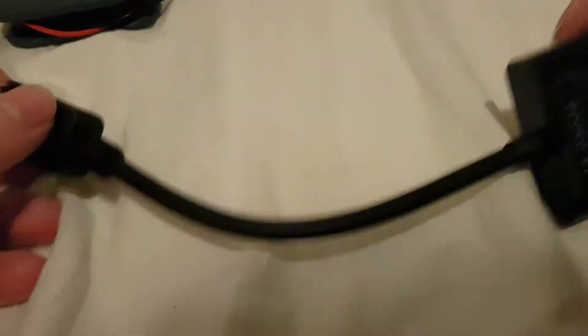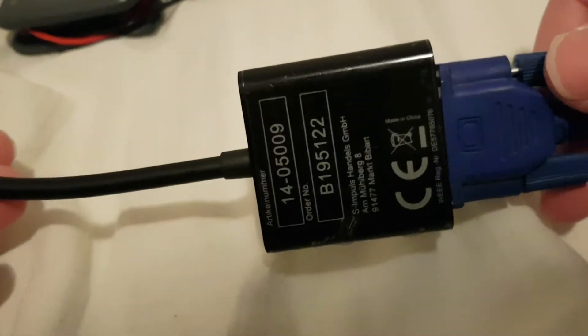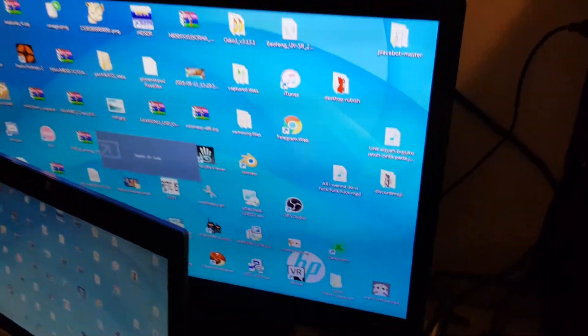Today I'm going to show you a problem with these DisplayPort to VGA, DVI, or HDMI converter dongles. This one is the VGA dongle. Let's plug it into my laptop — there we go, it's loading. Yeah, there it is, it's working.